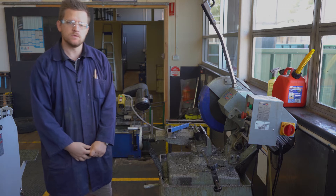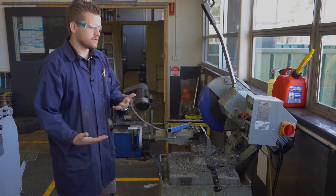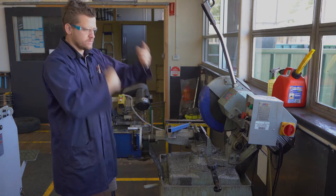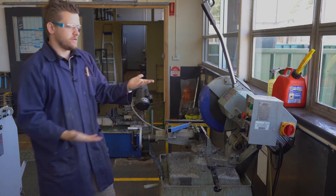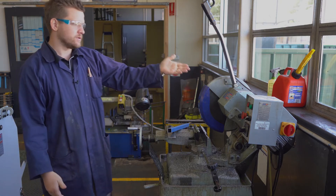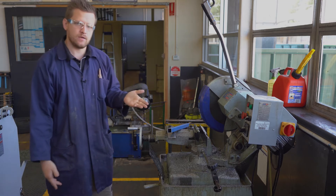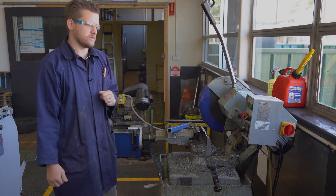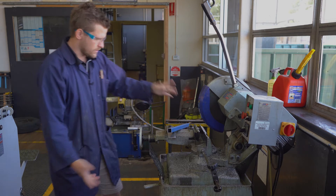This here is the cold saw, and the way it works is just like any other saw — it's got a spinning blade. There are differences in metalwork: we have a coolant that drips onto it to keep our material cool, which doesn't blunt the blade as quickly.